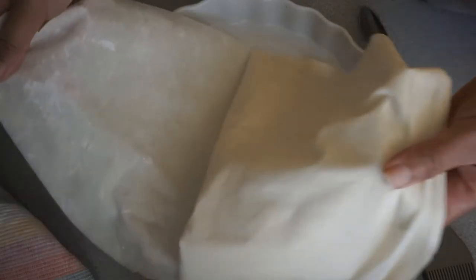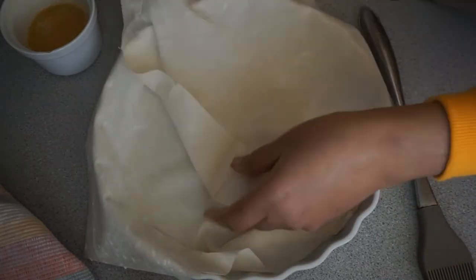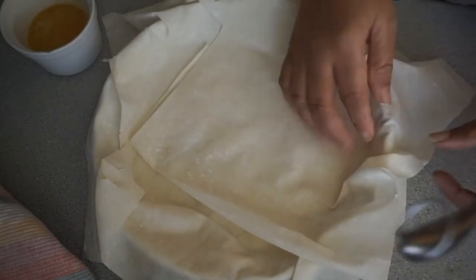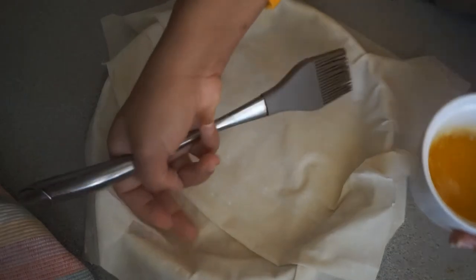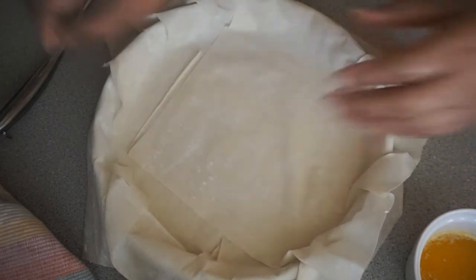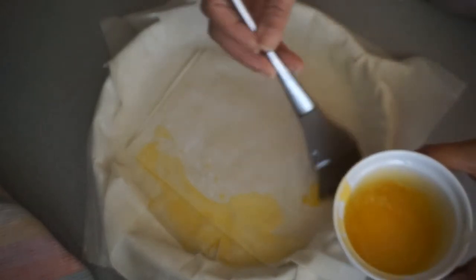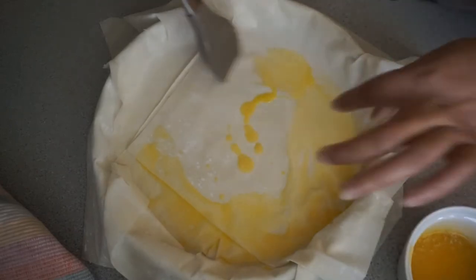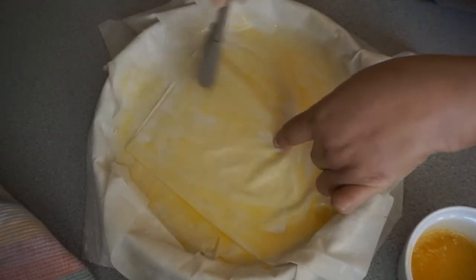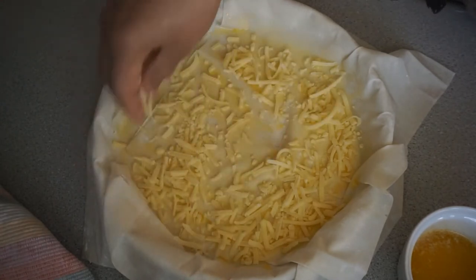When layering the phyllo pastry, I'm going to make sure it's properly laid — you can just let it hang over the edges if you want. I'm going to completely push the pastry in around the edges and then lightly brush the inside. Now I'll add in a little bit of cheese before layering again.